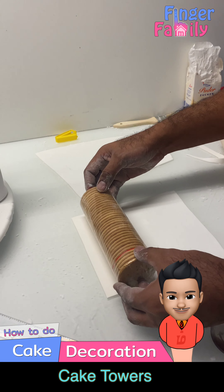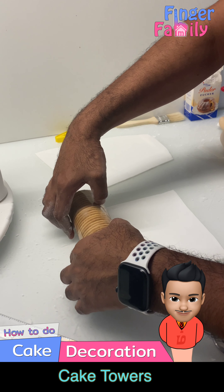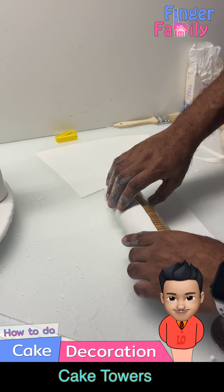When you are stacking the biscuits for the tall tower, it's better to wrap the biscuits in a fresh wrap to keep them intact.